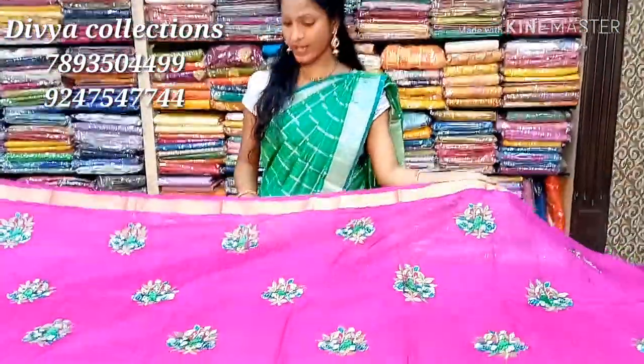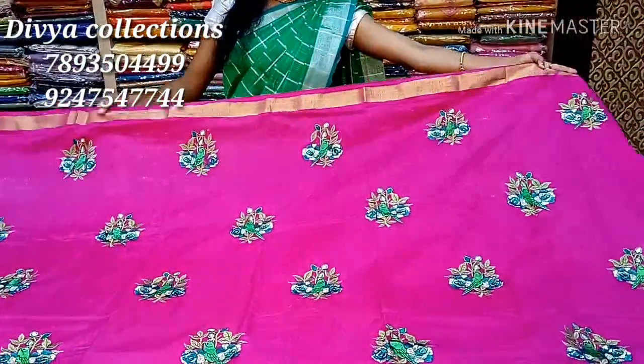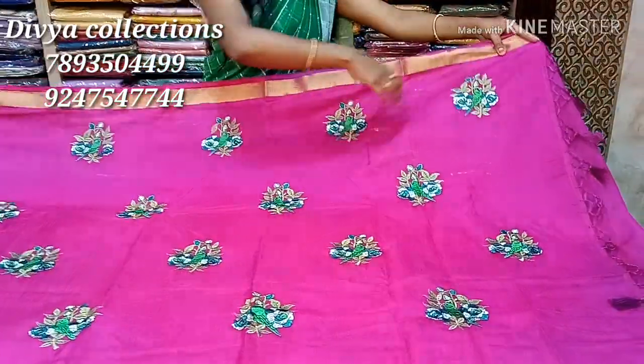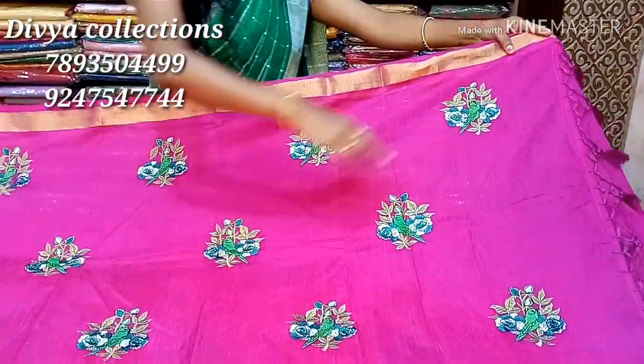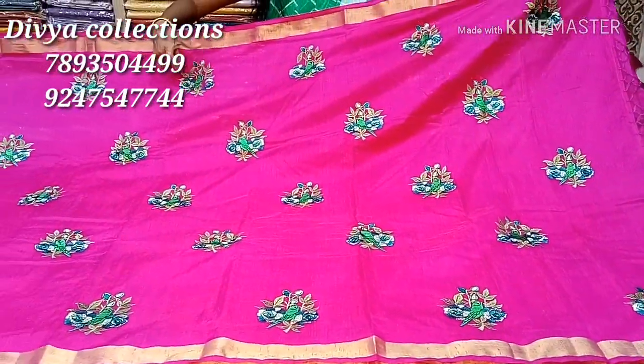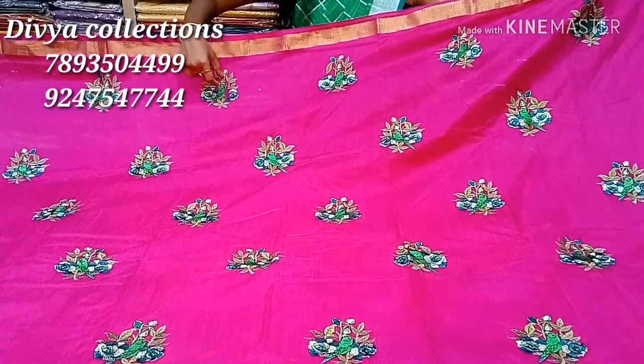We are looking at the Jute Lining collection. First of all, this is a thick pink. It is a light stiff fabric. We are looking at the Jute Lining, with a paper pattern detail.